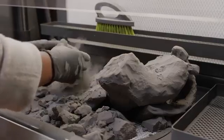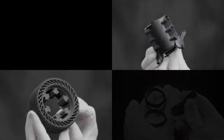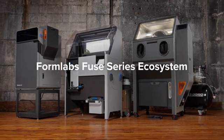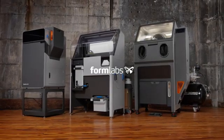the Fuse ecosystem is reinventing SLS printing and post-processing, so you can deliver same-day industrial-grade parts with more game-changing capabilities than ever before — all from one streamlined platform. Formlabs: tools that bring all your ideas to life.